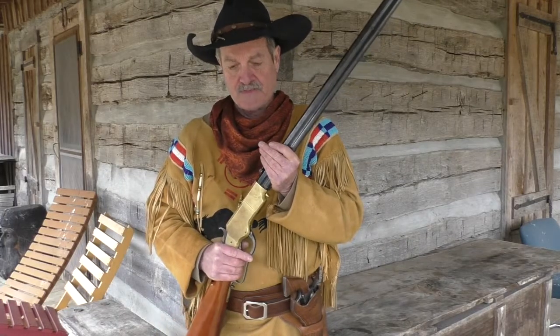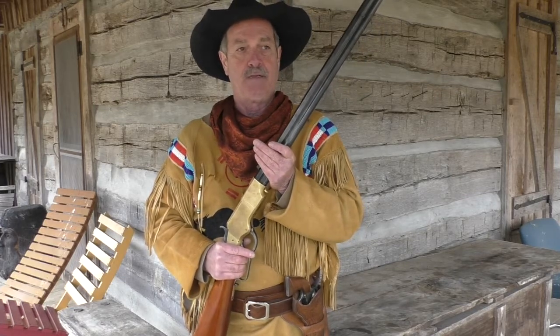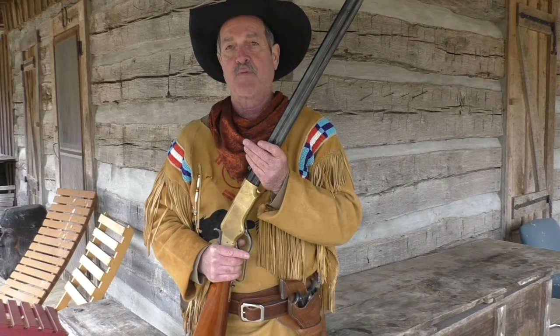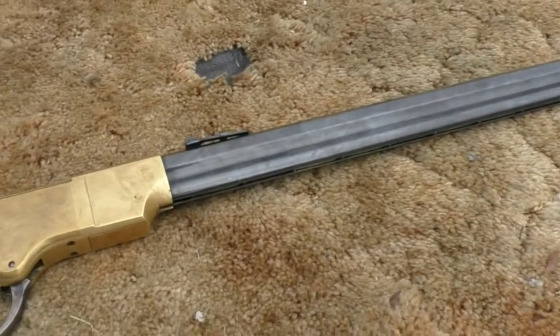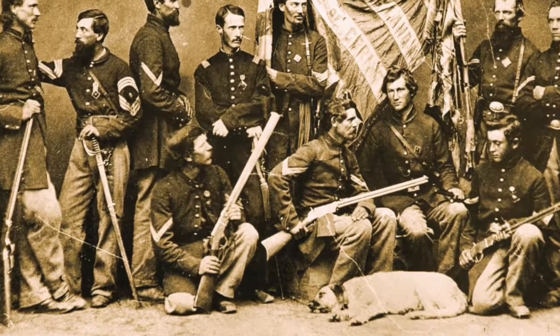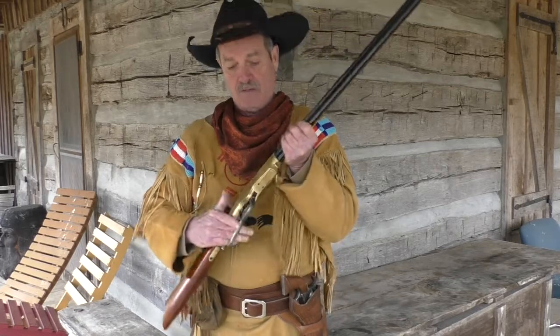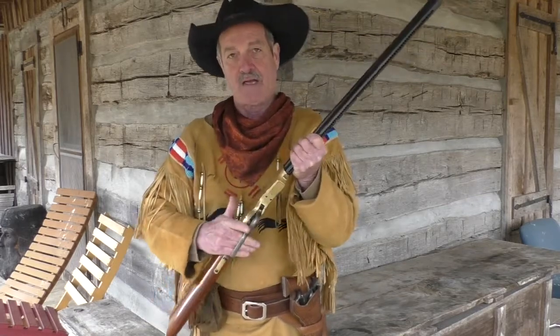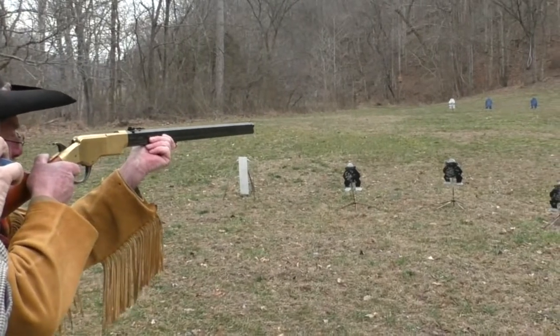Today I'm shooting this 1861, it's called the Henry. It was brought out probably in the early part of the Civil War. It is a repeater — it's more of a cock-and-shoot; as you keep cocking and shooting, it keeps chambering shells.